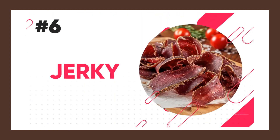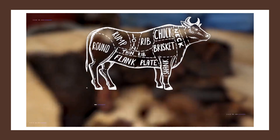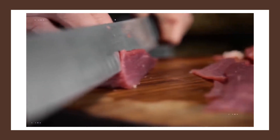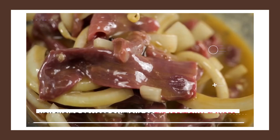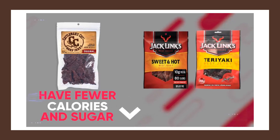Next we have jerky, which in its basic form is a healthy, high-protein, portable snack. Most people assume that jerky means beef jerky only, and even though beef jerky is fine, there are other varieties like turkey, bison, or pork that all fall in a similar category as far as macros are concerned. Instead of worrying as much about which type of protein you select, you should be more cautious of the additional flavors and preservatives added to certain types of jerky. For example, the original style of beef jerky is going to have fewer calories and sugar than the sweet and hot or teriyaki flavor.